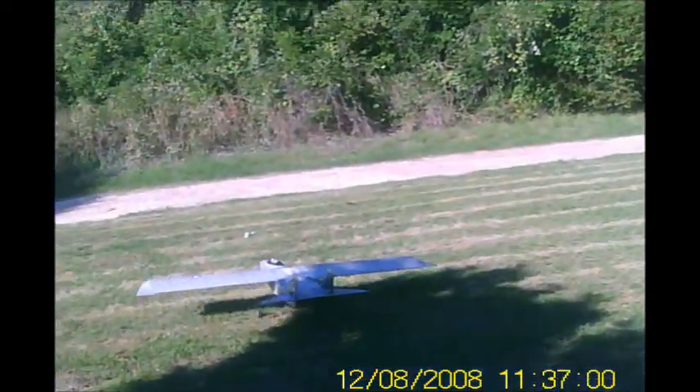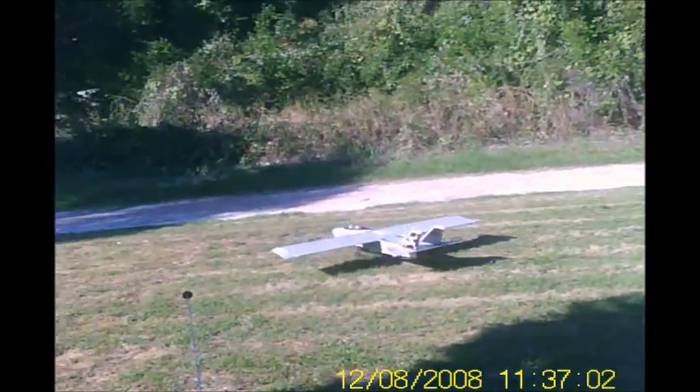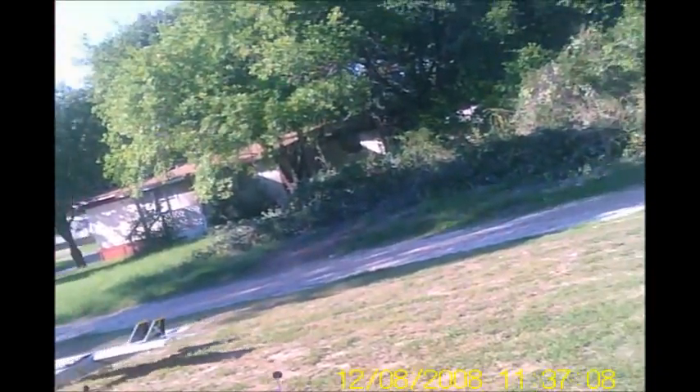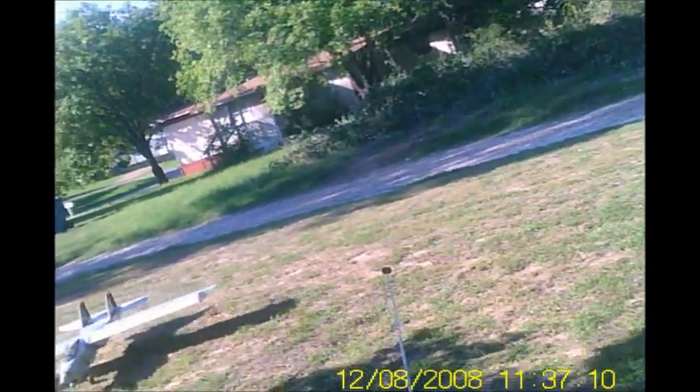I can't wait to go fly it. But I don't want to mess with it with an out-of-reliable engine.